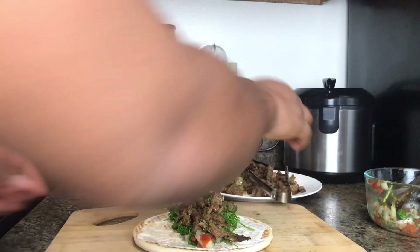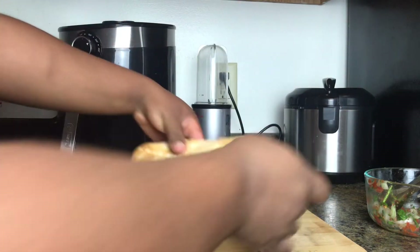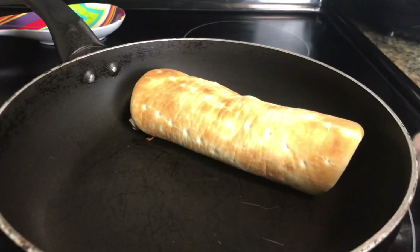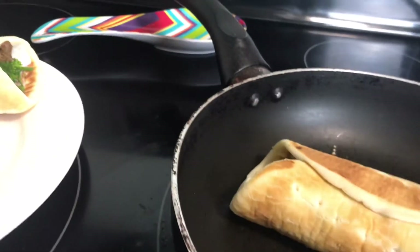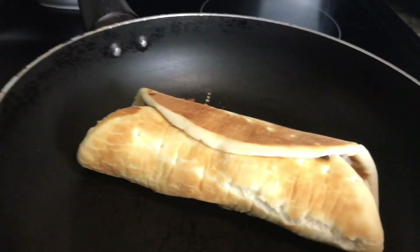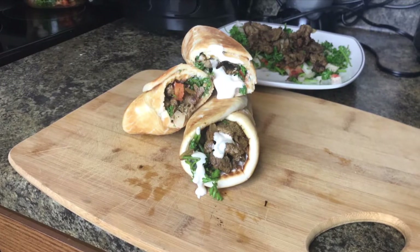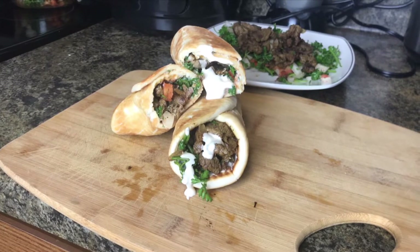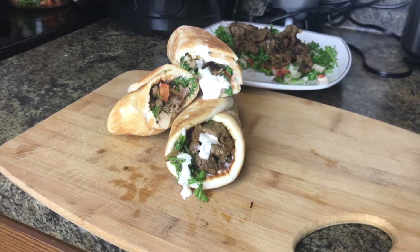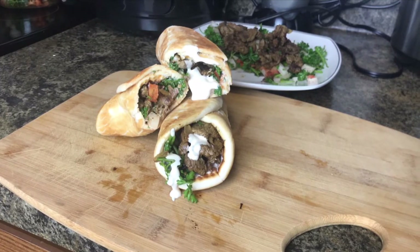We've come to the end of this video. I hope you guys try this shawarma and enjoy it! What's your favorite — beef shawarma or chicken shawarma? Let me know in the comment section. We made this in my house like five times a week — it's so delicious. Don't forget to subscribe, like, share, and I'll see you in my next video. Bye loves!